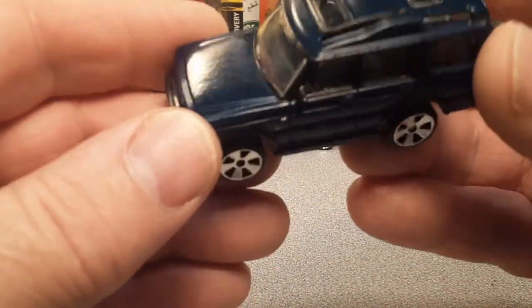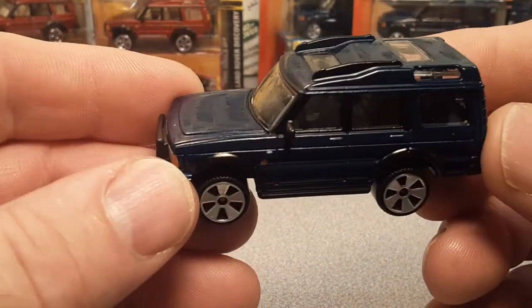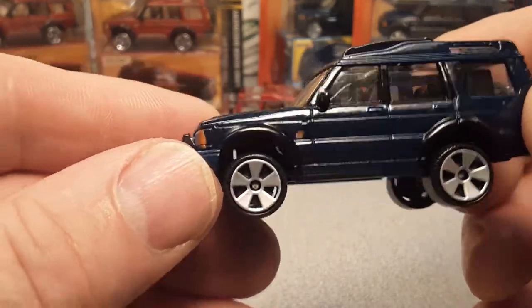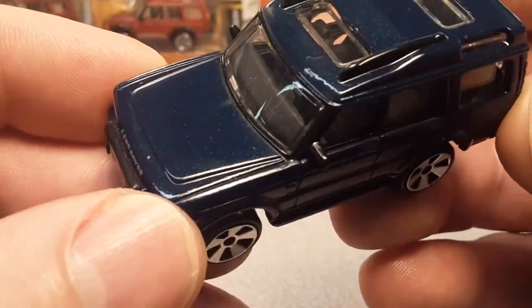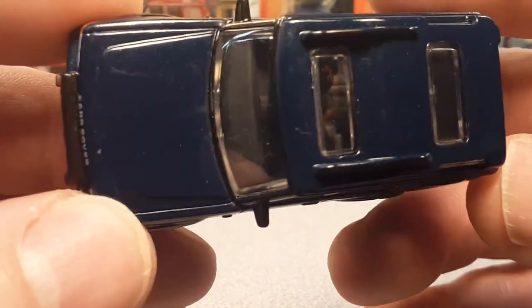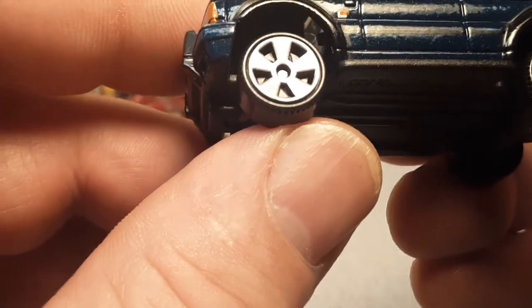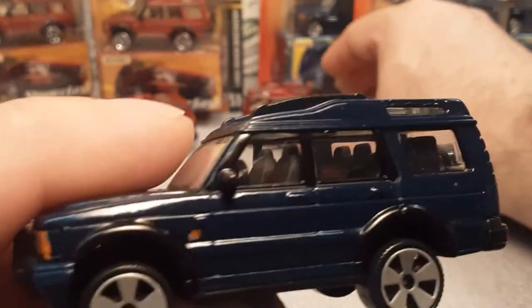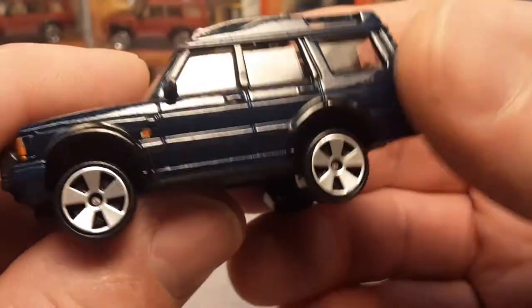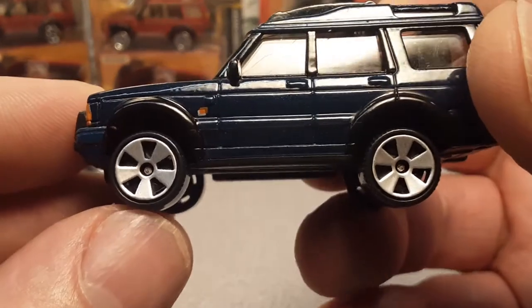This is actually version 14. So 2006 — the next year — U.S. release. This is number 6 of the MB-524 Discovery Superfast. Black base, metallic dark blue is what they call that, with trim. Interior is black, very kind of hard to see. Now this has the five-spoke triangular wheels, which I love so much better than the slotted ones. I really like these — they're more of the classic wheels that people prefer for Superfast.